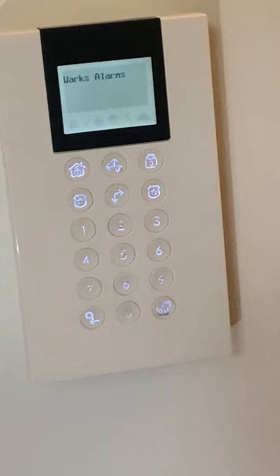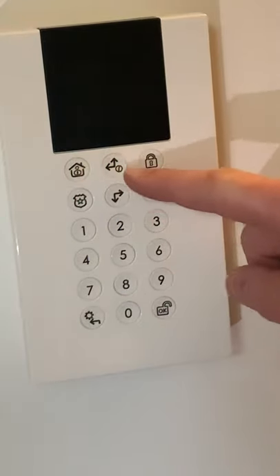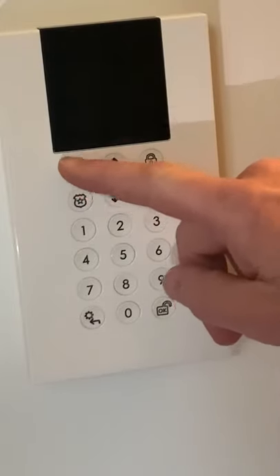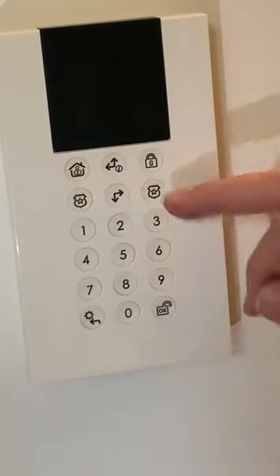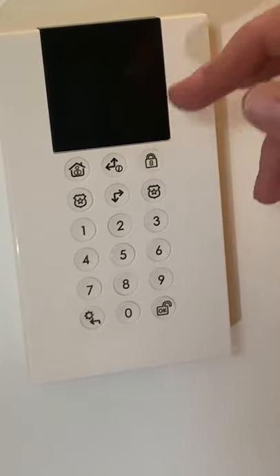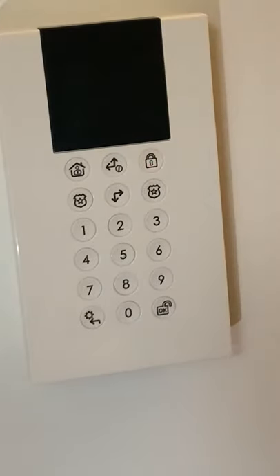So in this instance we're going to arm the alarm. Just like we saw before on the app, we have a house icon which is our part arm if we go into bed. We have a full lock which is our arming for when leaving the house. The difference being this one will give you a 30 second countdown to get back into the house before the alarm goes off.